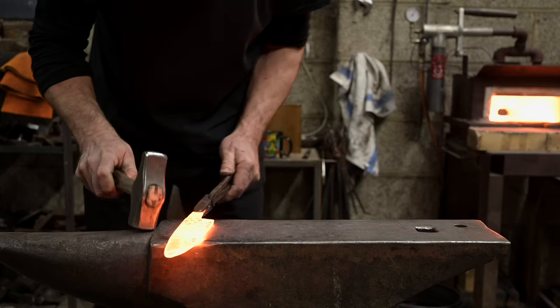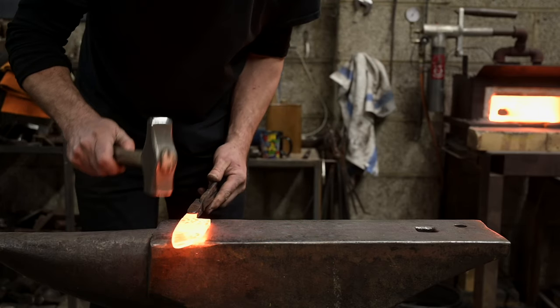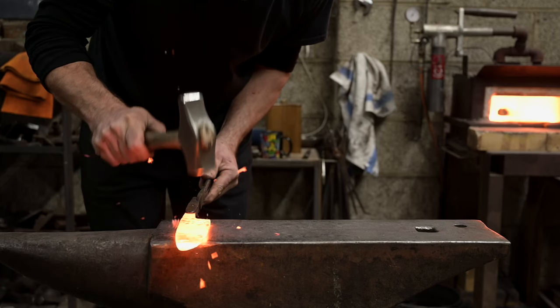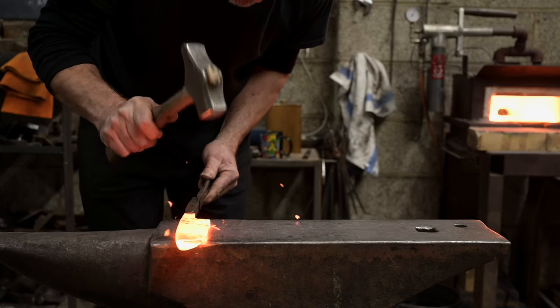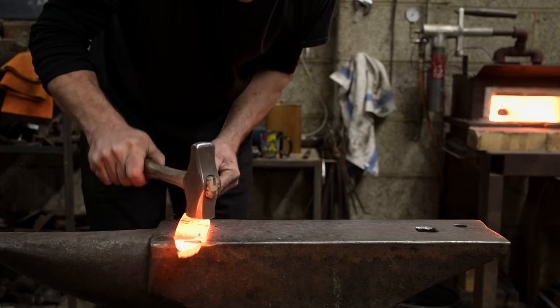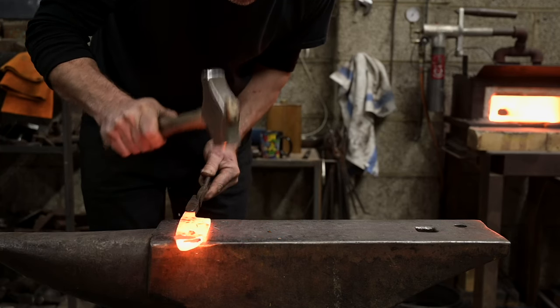Six or seven years ago I made a decision just to specialise and we just went into making kitchenware. So that's all we do now — pots and pans, cooking equipment and utensils. I think the knife making is part of that whole kind of series.